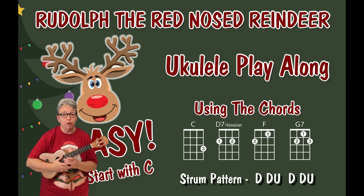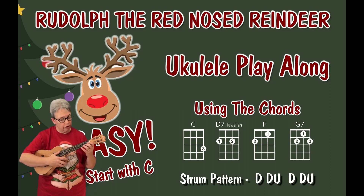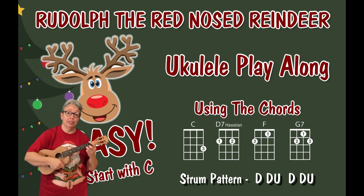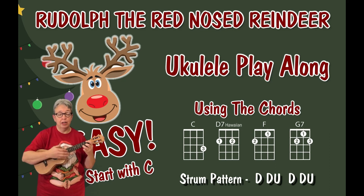If we look at the strum pattern, this is aimed at beginners so you can just do down strums. Rudolph the Red Nose Reindeer had a very shiny nose. Use your first finger or your thumb, whatever you're most comfortable with. Now if you're feeling a little bit more confident, you can do downs and ups: down, down, up, down, down, up works as well.